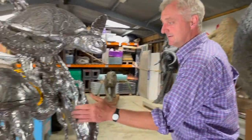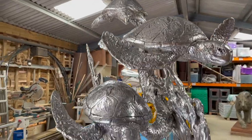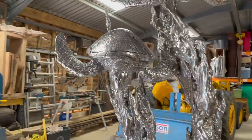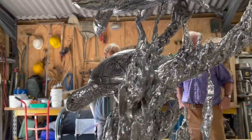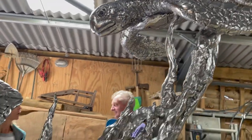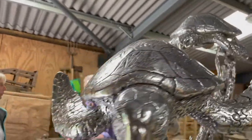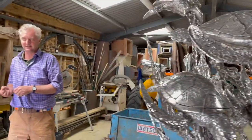These are relatively new — this was a lockdown commission. They are absolutely stunning. They're cast into stainless steel, which is a much harder material to cast in because it melts at 1,600 degrees. If you try and melt stainless steel in the same furnace as the bronze, the furnace melts — it's also made of steel.